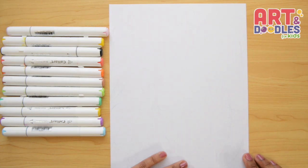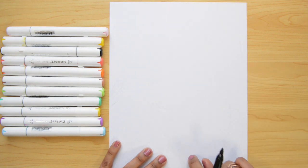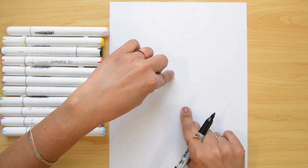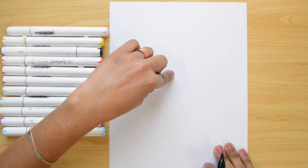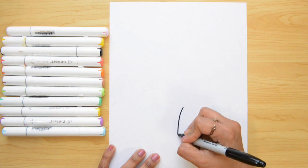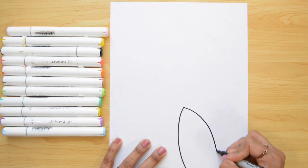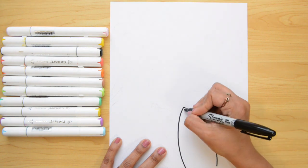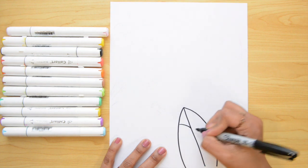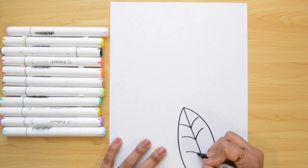We're gonna start on the bottom of the paper. This time we're gonna take all the space. So we're gonna start on the bottom right here and the first thing I'm gonna do is a leaf — it's gonna be big. My left hand is pointing to the center of the paper. I'm gonna start and from this point go down with a curved line, getting far apart from the other line. Then we're gonna put a line in the middle and lines to the sides to make it look more like a leaf.